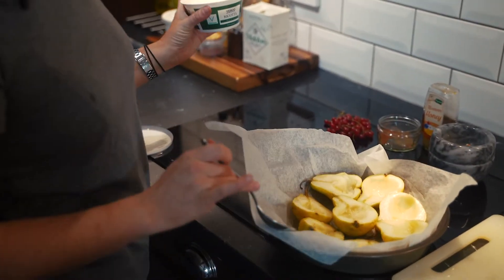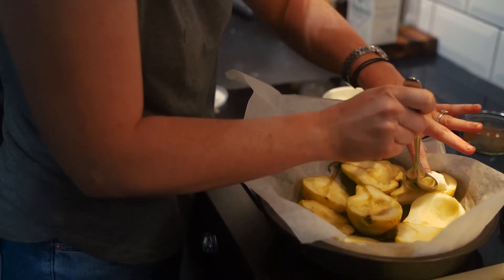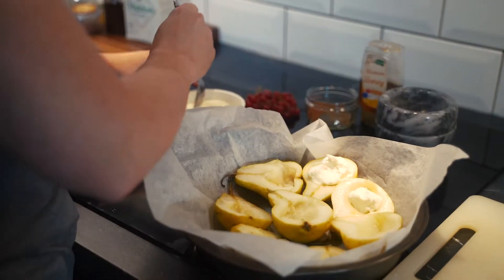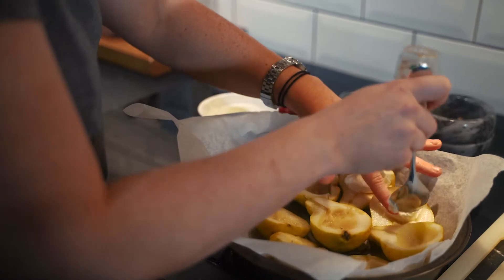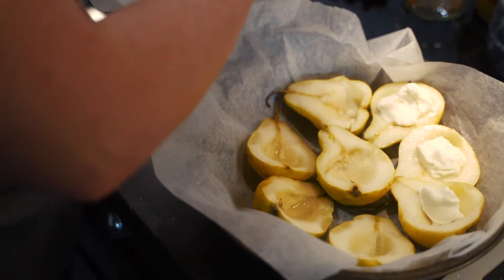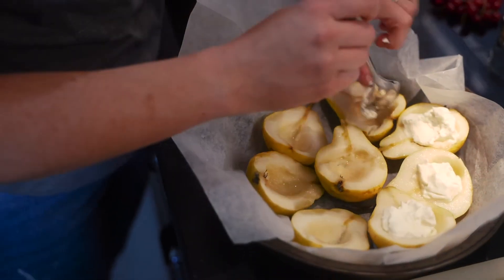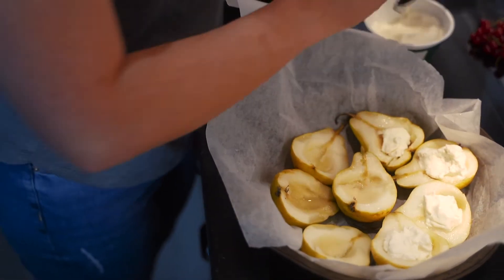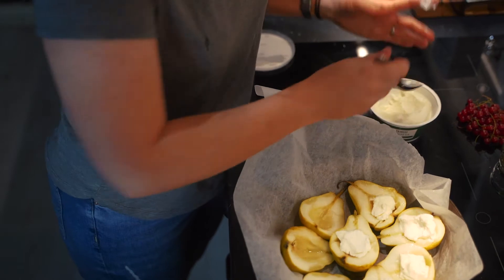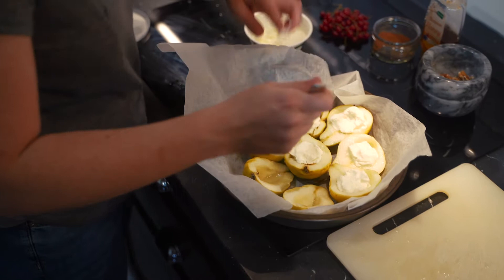Now I've got my pears all arranged in the pan, I'm just going to put a little spoonful of ricotta in each one. If you're wanting to make them vegan, Oatly do an amazing vegan crème fraîche which would work really well here. We're looking for the tart flavour that comes with ricotta, but you could also whip up some mascarpone.